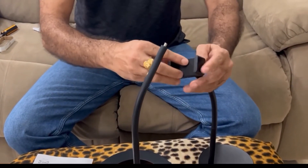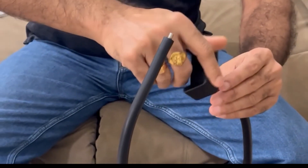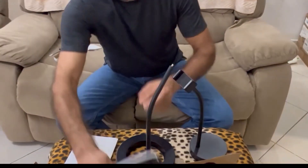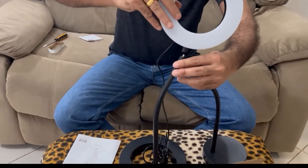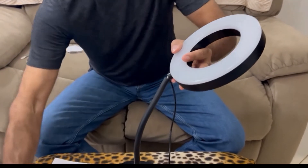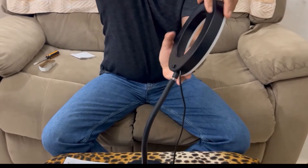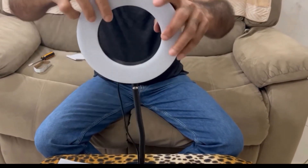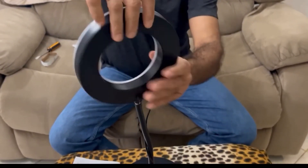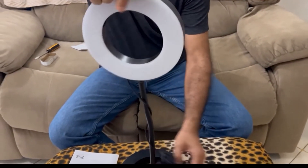And this is the mobile holder. Done. This is the light — it's a LED light. It's very easy to fix.